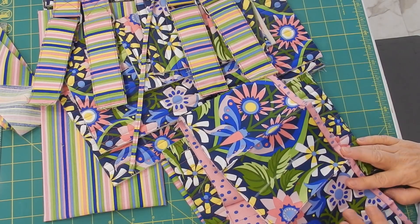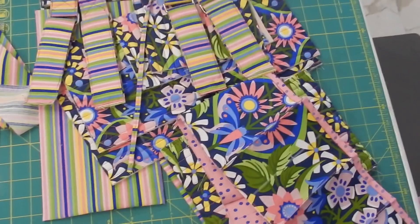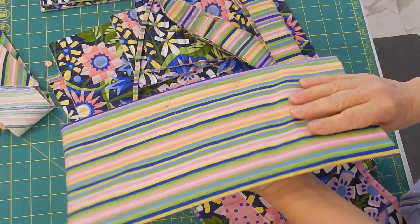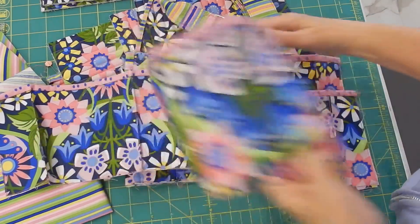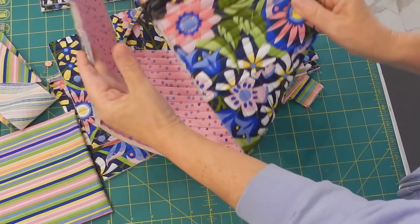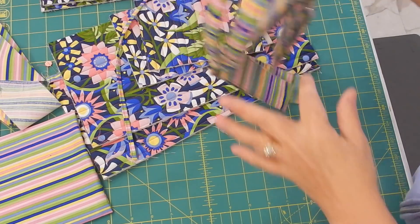Hi, I'm Margaret Lewin and welcome to Margaret Lewin Quilting. Today is part two of the Catch-All Caddy, and this is what the Catch-All Caddy is going to look like when it's all done. At this point we have already made our handles, the pocket sleeve for the base, and started preparing other pieces. Today we're going to finish the side pockets, work on the bag, and there's a zippered pocket on one side and a plain pocket on the other.